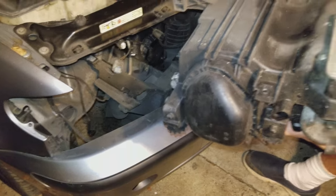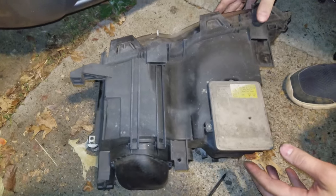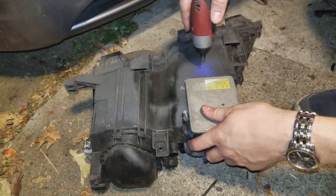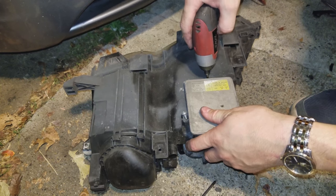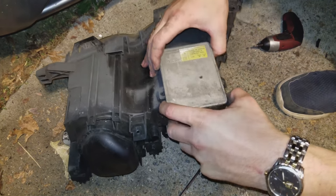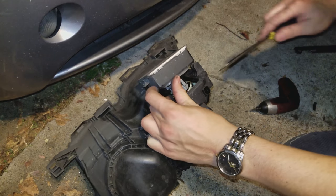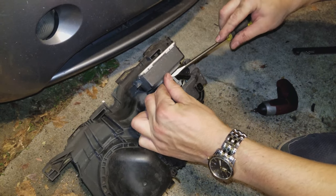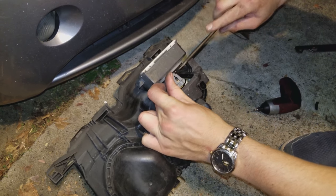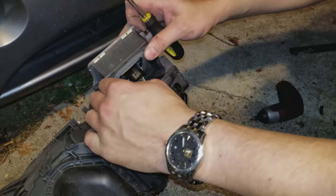Here's the component we're looking for. We set it this way — it comes up and disconnects. Use a flat-head screwdriver up this side. While you're here, also check for rust and things like that.